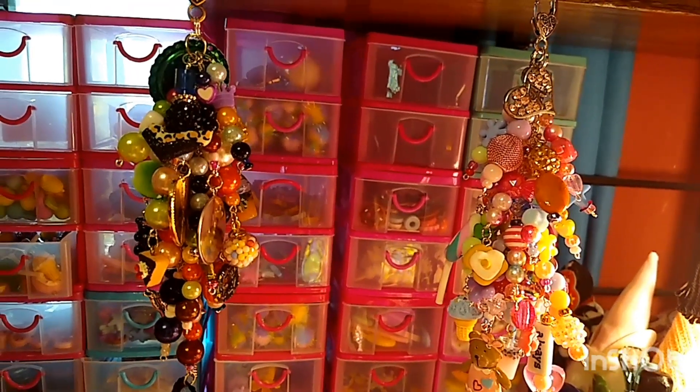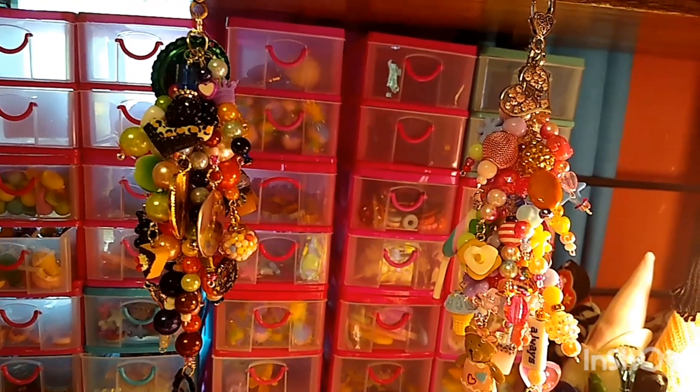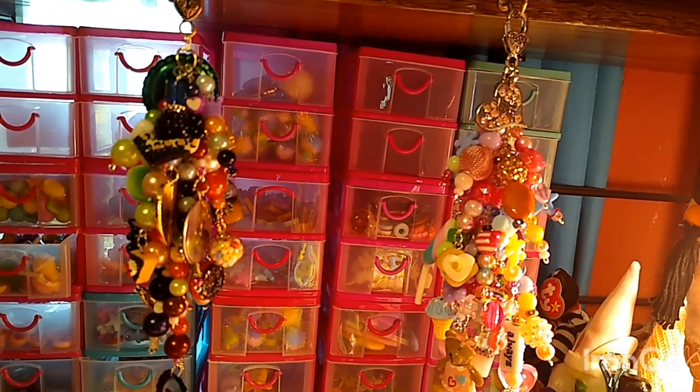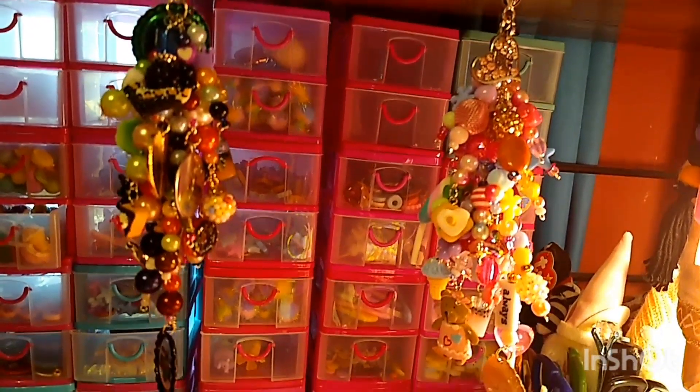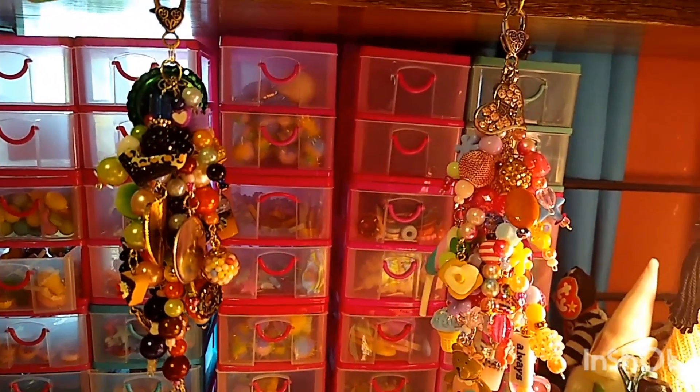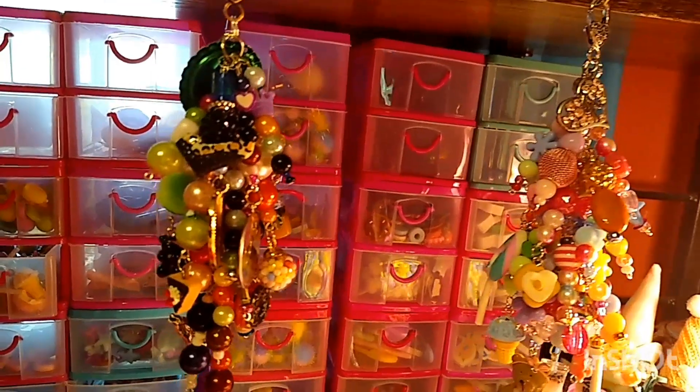Hey y'all, Creative Chica here, aka Tony, and today I wanted to share with y'all a couple of chunky chains I just got through making. I've been making these for a couple days now, of course not all day long guys. So anyway, I just got through and they turned out so pretty.